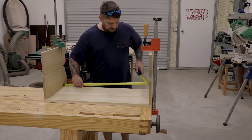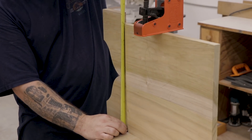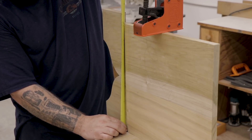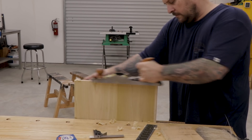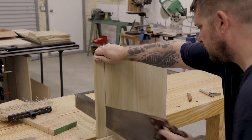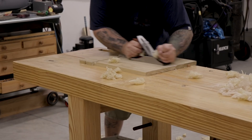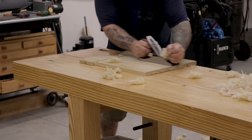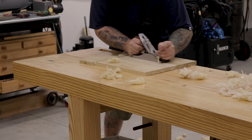Once I've finished all the joinery on the side panels, I'll do a test fit between the end boards and side boards to determine how big to make the bottom panel. Once I figure out the size, I'll perform all the same steps to get that board cut to size. With the end boards, side panels, and bottom all cut to size and the joinery finished, I want to come in and clean up all the boards and get them ready for assembly.